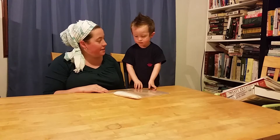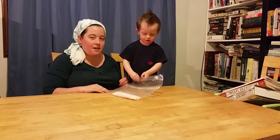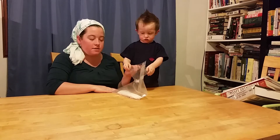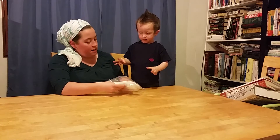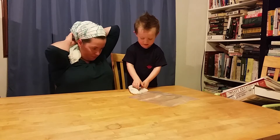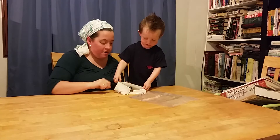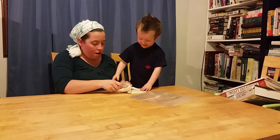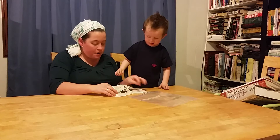Naomi here at our High Plains Homestead, and we're checking on the seeds that we started for germination. Okay, let's open it up. Oh, looks like some of them at least sprouted.